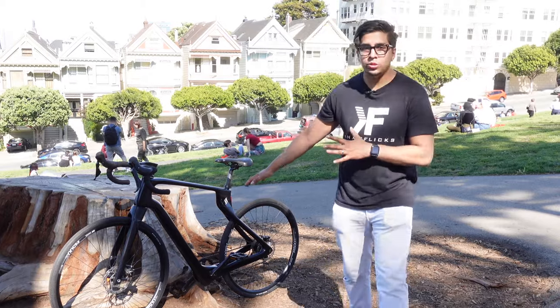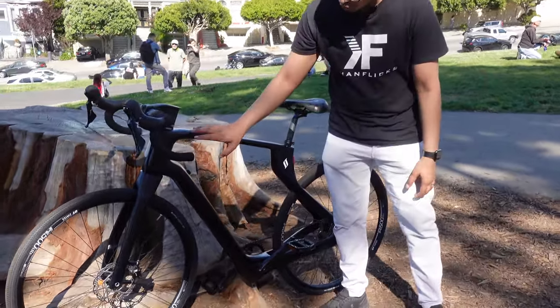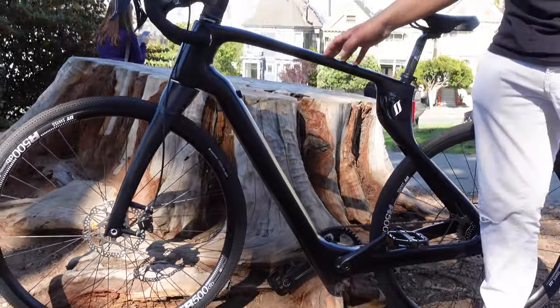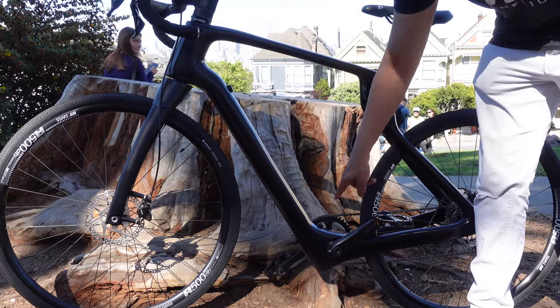All right guys, so check it out — this here is our Super Strata. If you come a little bit closer, you can see that the carbon fiber structure is very unique. Because of the way it's designed, being 3D printed, it does eliminate the seat tube, and that is actually something you don't see in too many bikes like this.